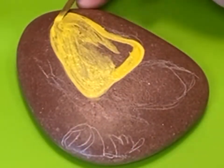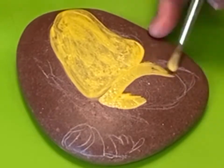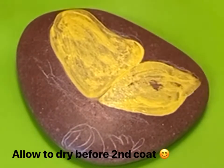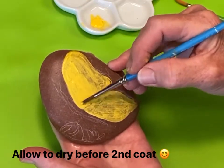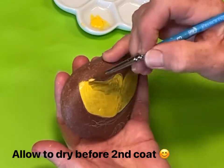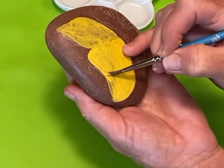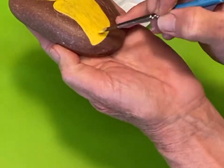The first coat of yellow is usually rather messy looking and that's okay — the second coat will fill that in really nice, and the third coat will make it a beautiful yellow. Here is coat number two; see the difference, it's already filling in nicely.